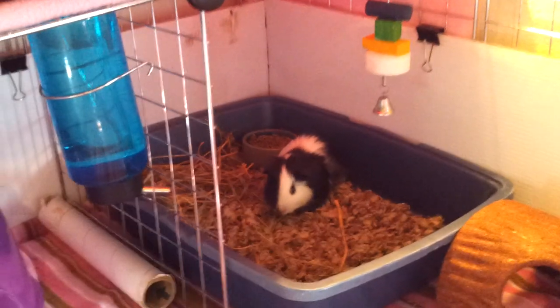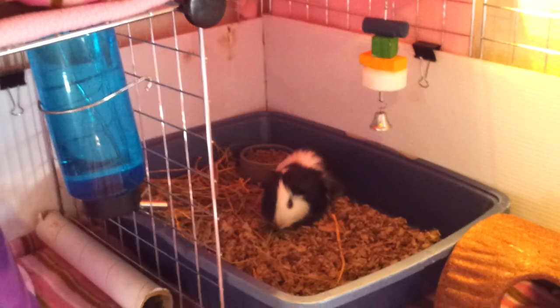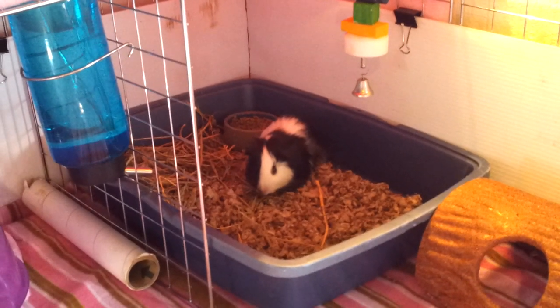Hi guys, it's me. I had a video request today on how to potty train your guinea pig.